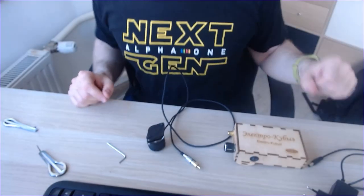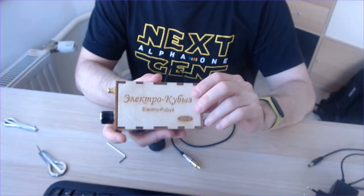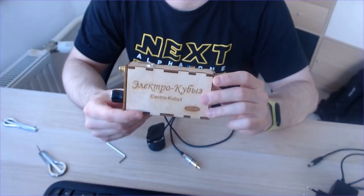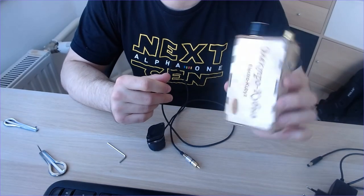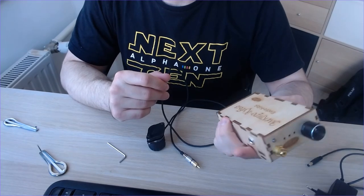Hi everyone. This will be a very short video about an electrical biz by Alex Stepanov from Bashkortostan. I'm not a fluent English speaker, but the maker asked me to record some kind of improvised manual for English speakers.